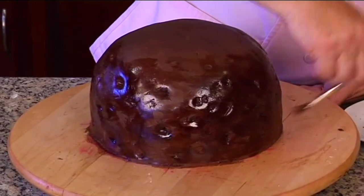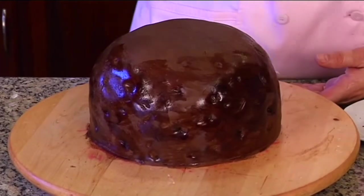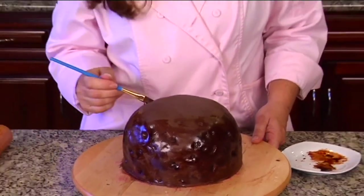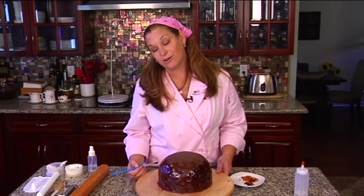I think we're good. So we're going to take this now — I'm going to show you how to attach it to the platform board we've already prepared, and then we'll start with the rest. We'll start with our cream.